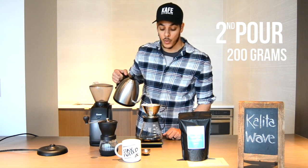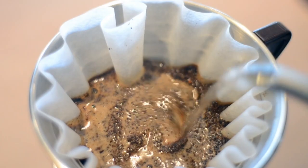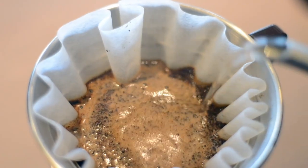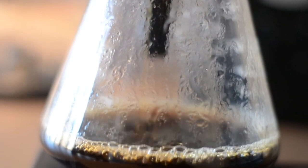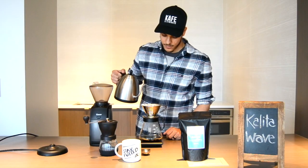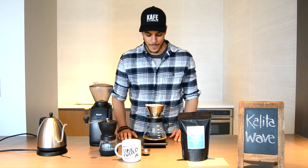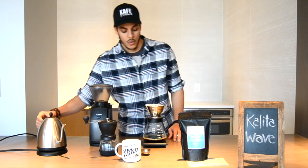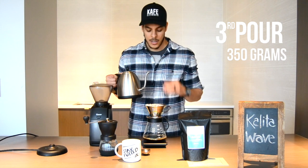Once we hit the 30-second mark, we're going to pour 200 grams of water into our Kalita Wave right before we hit the one-minute mark. You want to pour pretty generously — you have only 30 seconds to pour 200 grams of water.